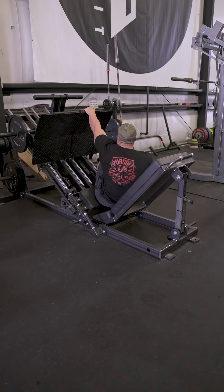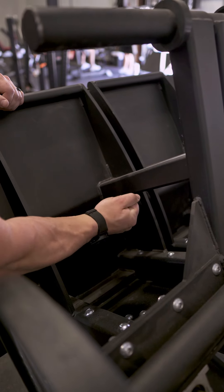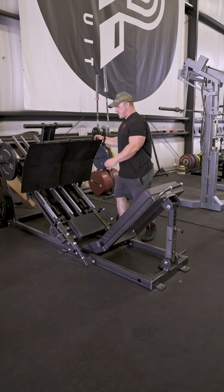There is another adjustment on the backside here that you can rotate, and you can move each of the platforms independently for more of a unilateral press. With the pin slid out, we'll now sit back in here.